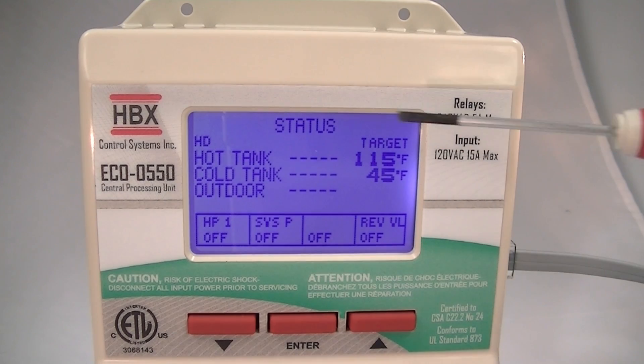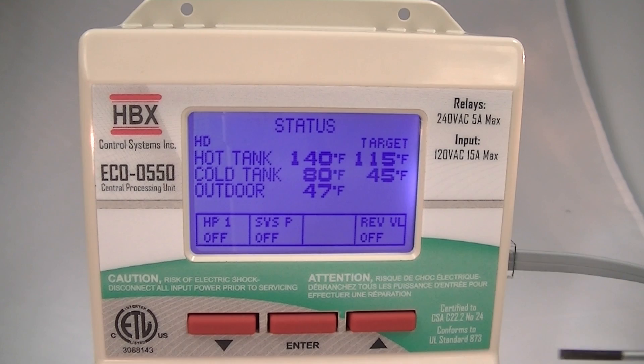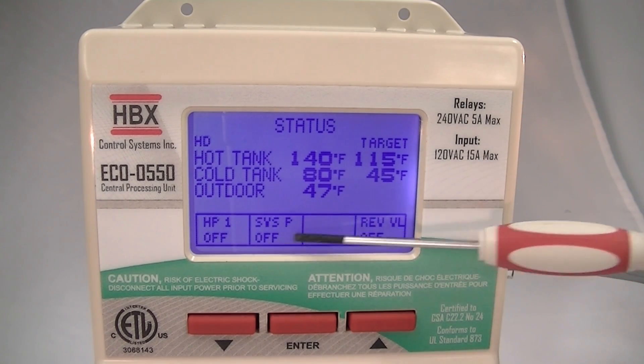Once you see the full status screen, you can see that we have hot tank temperatures, cold tank temperatures, outdoor temperatures, all of the targets and all of the devices attached to the bottom of the control.